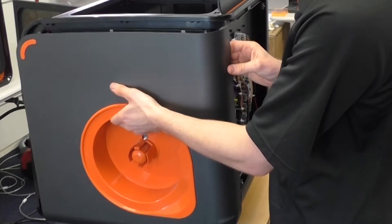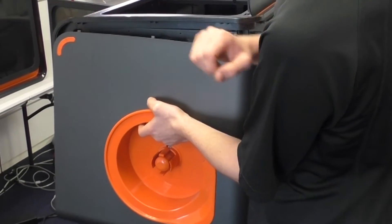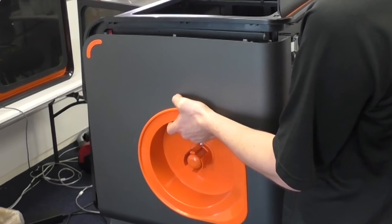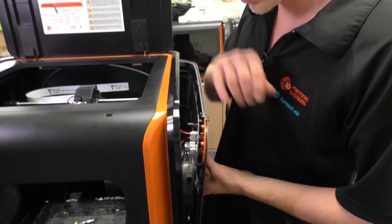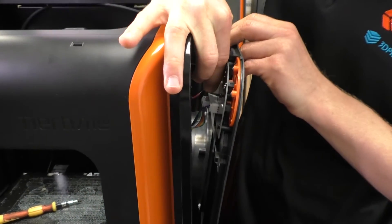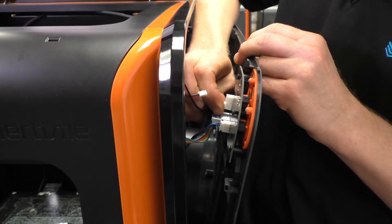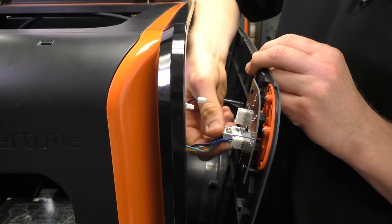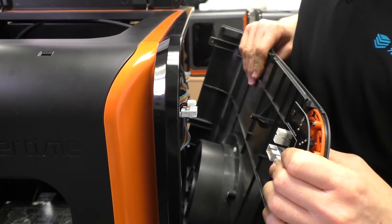Behind the side panel you'll find a button board and some wires that we need to unplug to release the panel fully. Pull on the connectors — not the cables themselves — and there are four connectors here that we have to remove one by one.